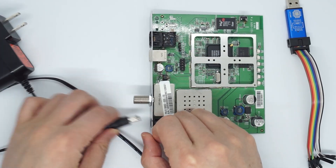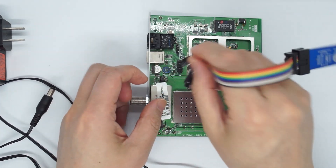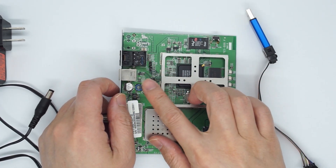Do not power the modem. Take out the power, take it from the USB PC, and then make the proper connection. Now let's talk about the connection — how to connect the JTAG to the PCB.